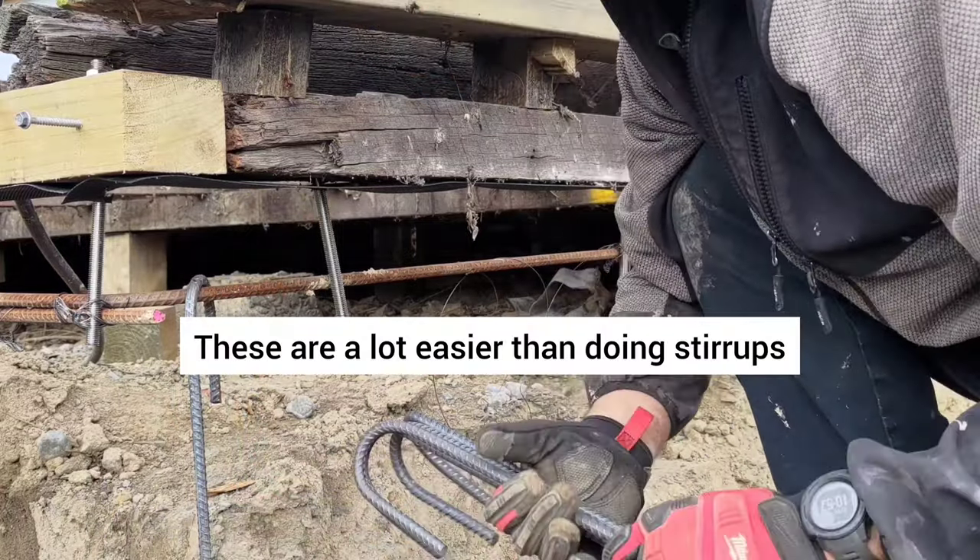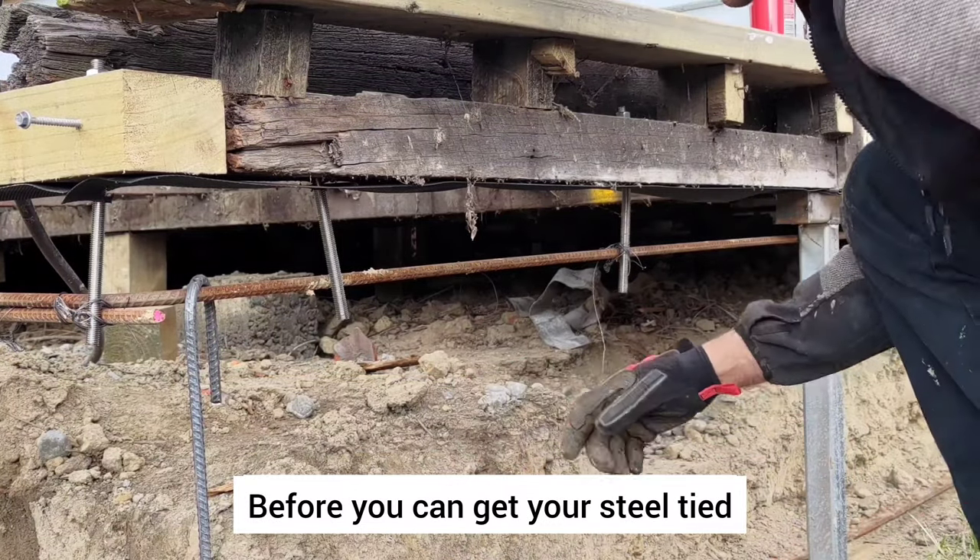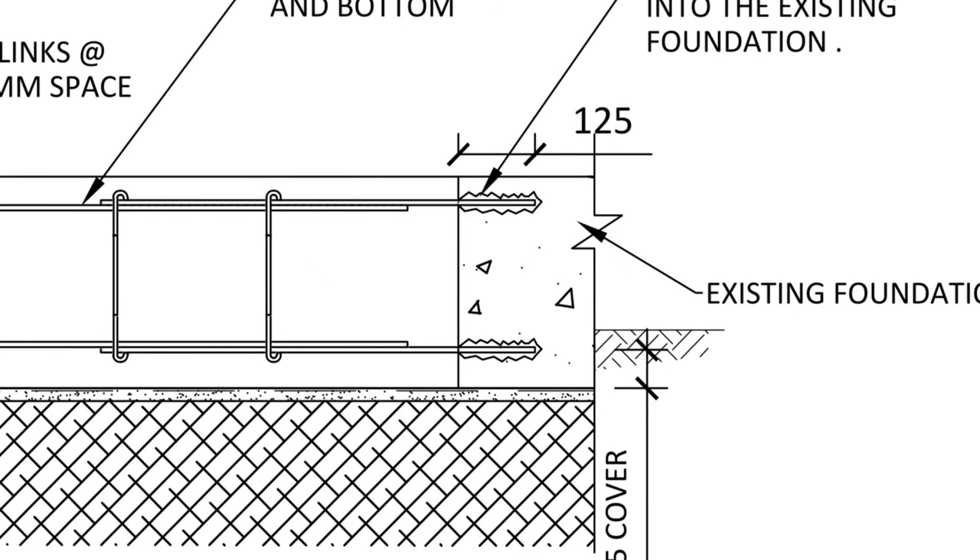These links are a lot easier than stirrups, because stirrups you'd have to put on before you can get the steel tied. One of the things we need to do — the same with any foundation when you connect it to an existing foundation — is connect it to the old foundation. In this case what we're doing is drilling holes and we're going to epoxy reinforcing in, and then that gets connected to the theme steel in our new foundation.